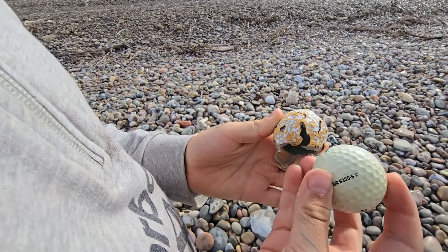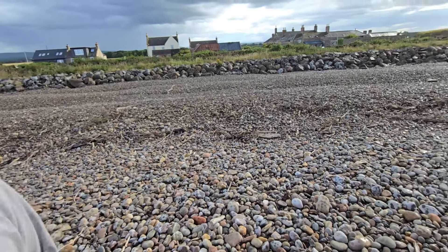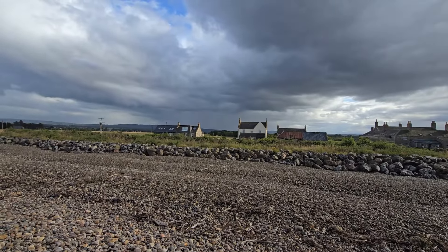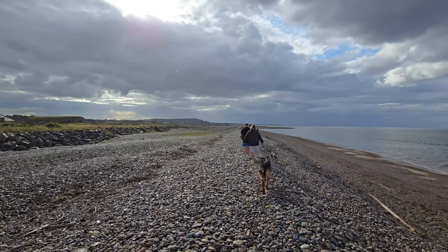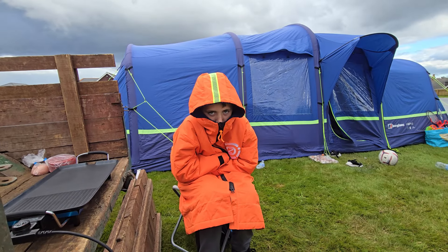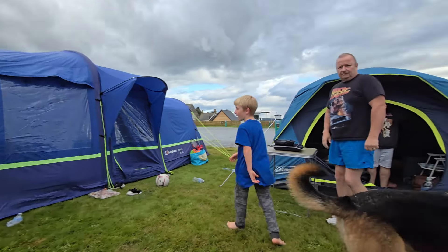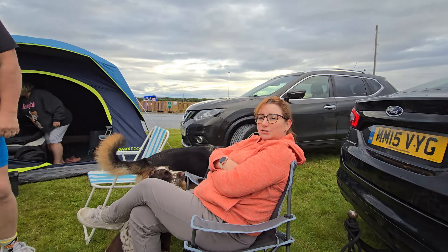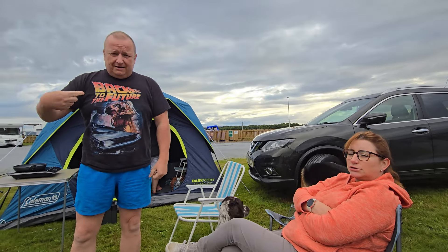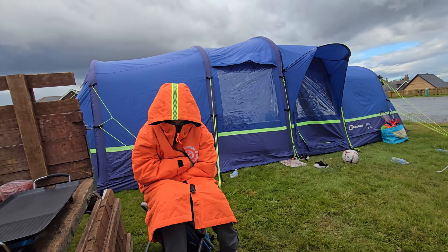What have you found there - some dodgy balls? That's an all right one but that one's been through the war, been sat on the beach a while. Good finds! But yes, the rain is coming again - I think one more last shower over there and then we'll be all right. When that sun comes out though - it's quite nice, isn't it?